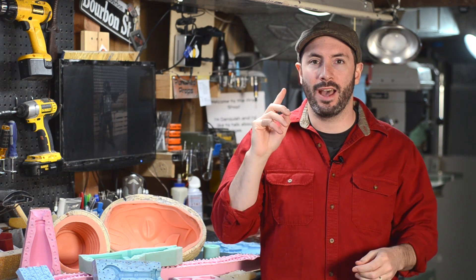Greetings everybody! Welcome to the Prop Shop. I'm Bill Doran, the prop maker here at Punish Props, and we are kicking off a series today that you guys have been asking me to do for years.